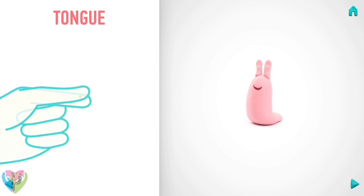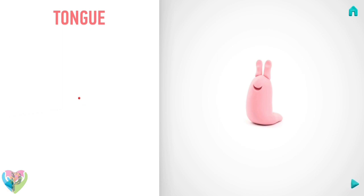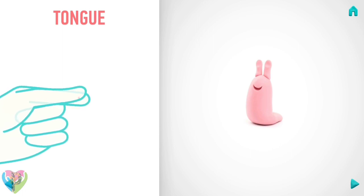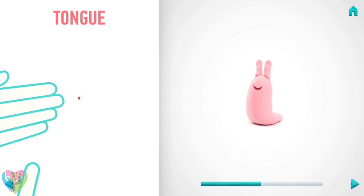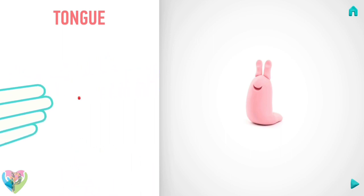It's time to model a tongue. Take a piece of light red clay and roll one little ball. Then roll it into a sausage with your fingers. And pin it with your fingers. Hooray! The tongue is done.